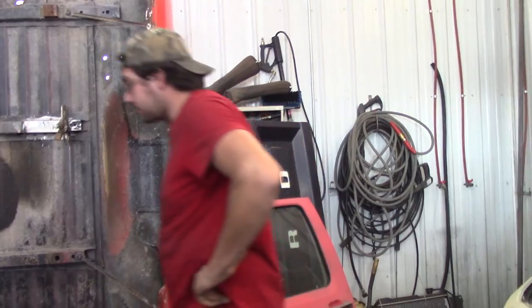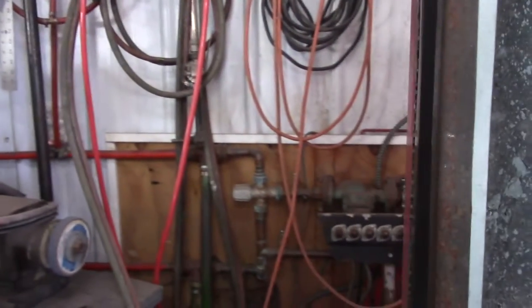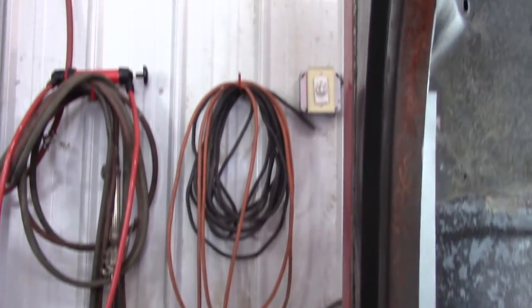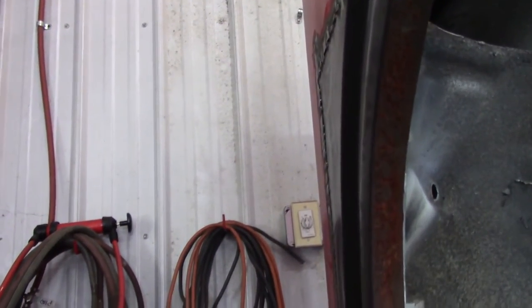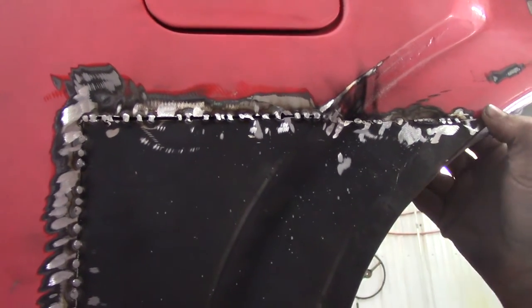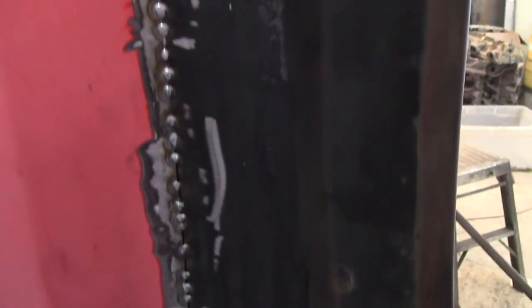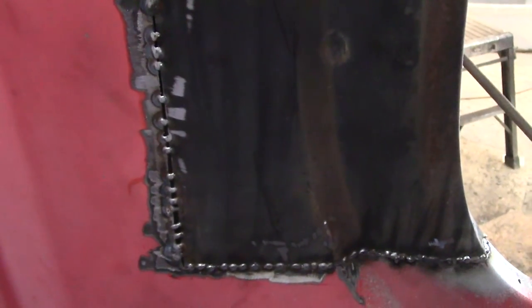I got the patch in there — it's all tacked in and I didn't warp it crazy, which is good. It looks like it's going to work. I still have to finish tacking it up. You're welding it slow, right? If you weld too fast it's going to buckle. I wound up doing butt joints after all because I cut too short — but it looks good.